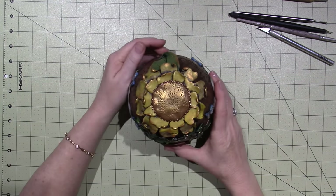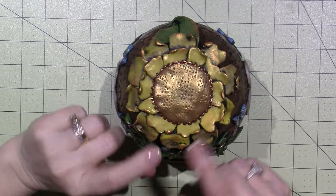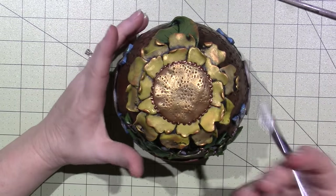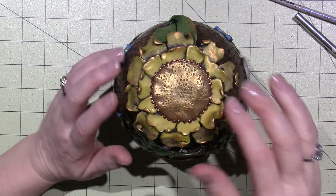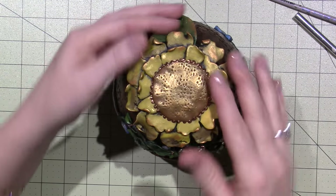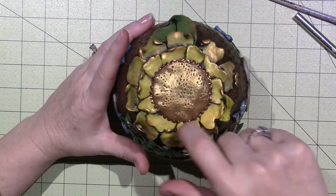I put a flower on top, so I'll share that first. This was super easy - I mixed a little bit of yellow and gold clay together, and then I just cut it with my X-Acto knife into the shapes of petals. I did one layer, then another layer, then I cut a circle of brown and put that in the middle. I just kind of bent it and twisted it and tweaked it. So that was the top.